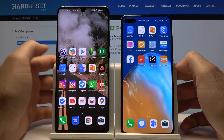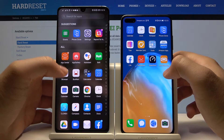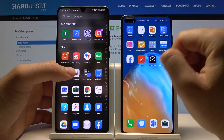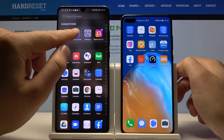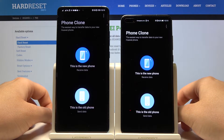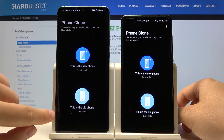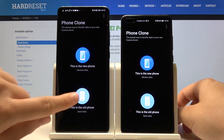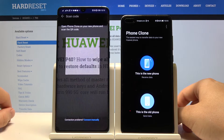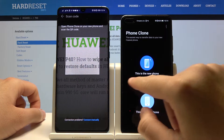The second step is to open the application to transfer data. We are going to use the application named Phone Clone. Open it on both smartphones. On the old phone, click the option that this is the old phone, and on our P40 we have to choose 'Receive Data' — this is the new phone.